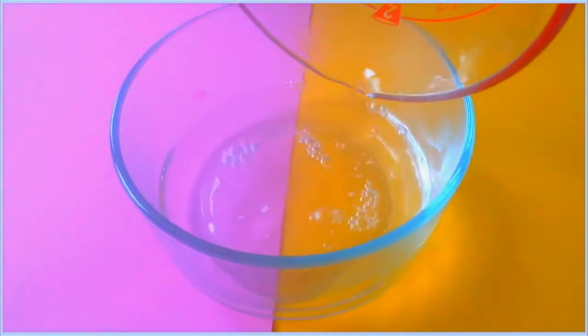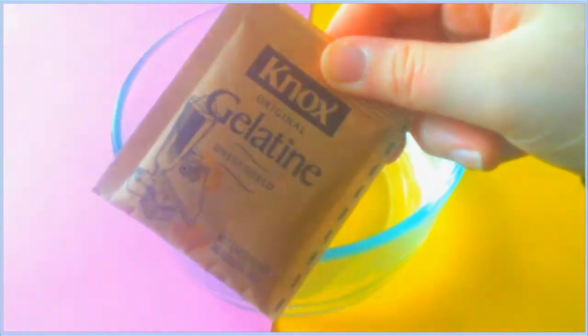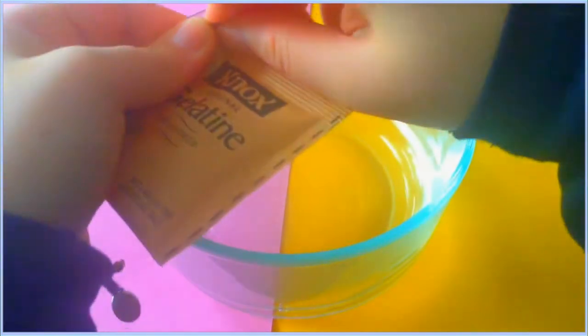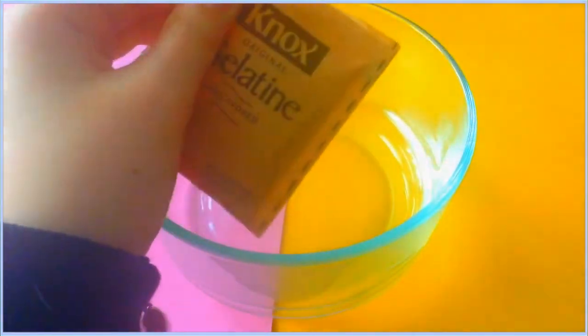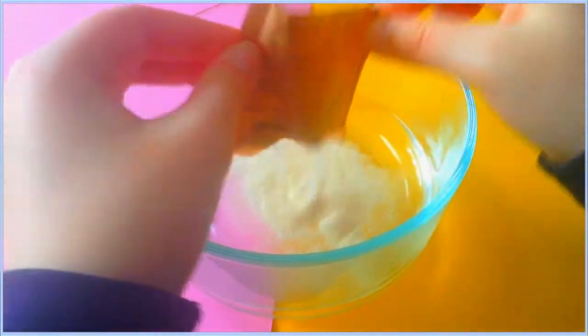The first thing you're gonna need to do is dump your three-fourths cup of boiling water into a big bowl — I totally forgot to mention you also need a big bowl. Then take your packet of unflavored gelatin and put that into your bowl, and mix that up until all the gelatin is dissolved.